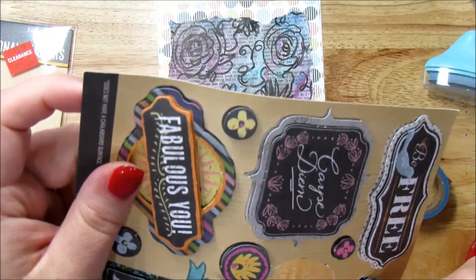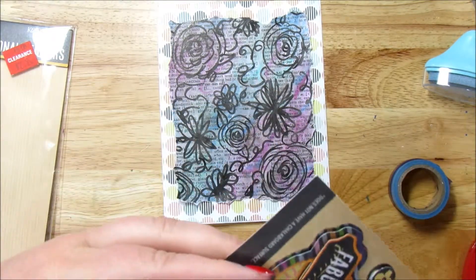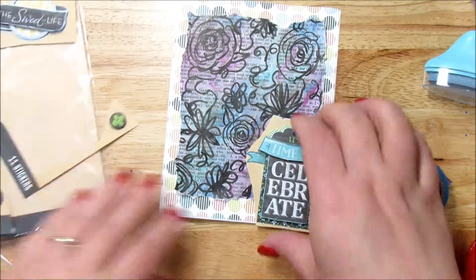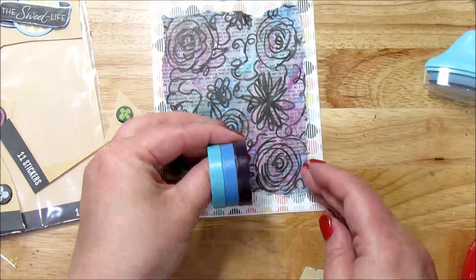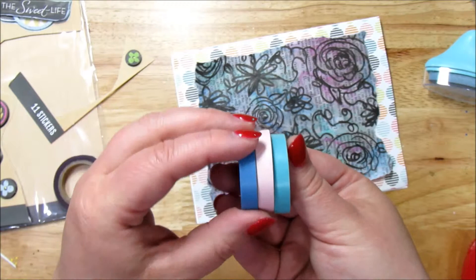I always like to cut them out before I stick them on just to make sure I like the way it's going to look. Just like that — oh, so cute. So I want to kind of bring it up from the background — I'm going to use some washi tape. I have blue and teal and purple. I'm actually going to go teal — the purple's too dark. Let's go with these three colors, that'll work just fine.